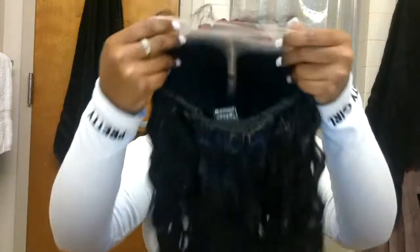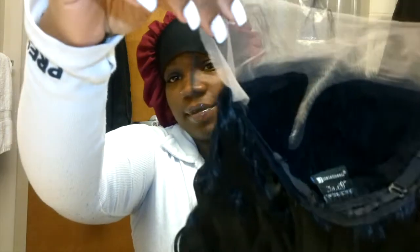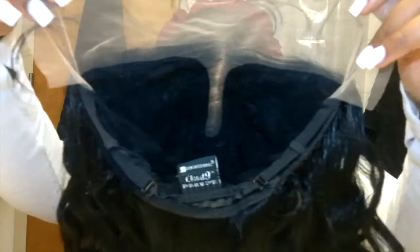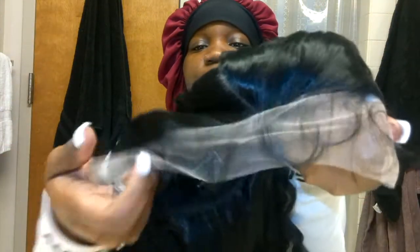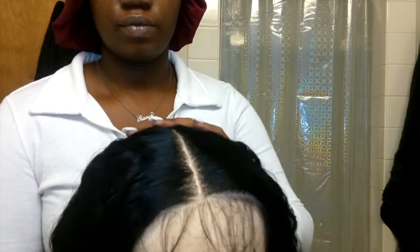This is a T-part 13 by 6 wig, and it has three combs — one in the back and two on the sides — and also has adjustable straps. It's very stretchy; I didn't even have to adjust it. I just put it on as it came and it fit perfectly fine, and I have a big forehead.